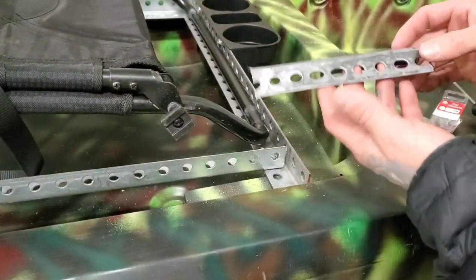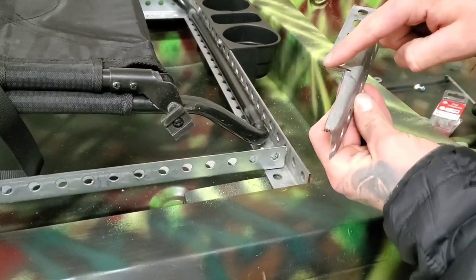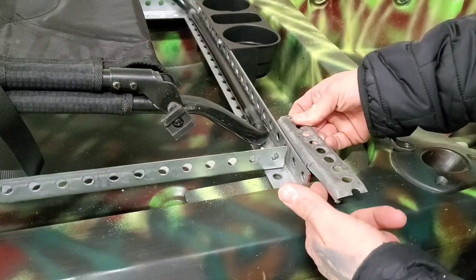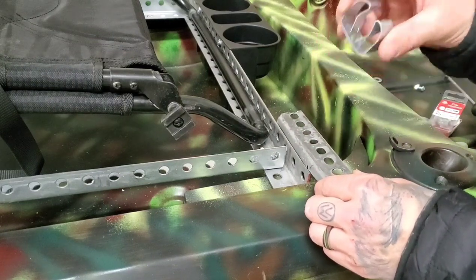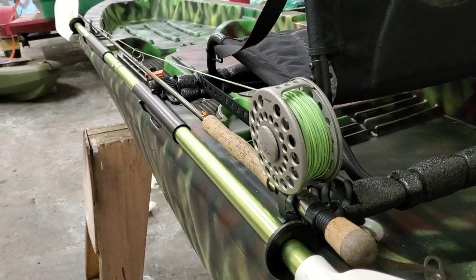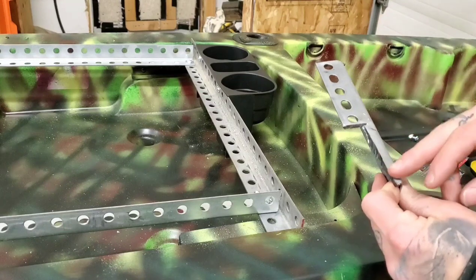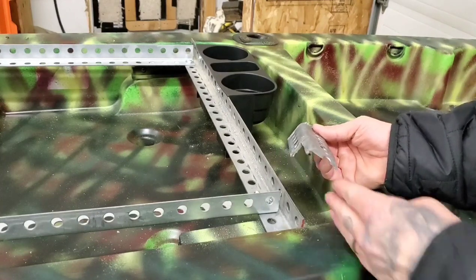Now we're going to make and attach the fly rod holder accessory. This is what I've come up with using the cut off end of the steel piece that we used to make the frame. This piece is about six inches long and I used my grinder to cut this L-shaped piece out of the end of it that will be over the side of the kayak. We're going to use these holes to bolt up to the holes on the back of the seat raise modification. Notice how the L-shape fits perfectly over the side of the kayak without digging into it. To make this accessory you need a six inch piece where the holes line up perfectly and it sticks out almost to the edge of your kayak, then cut this L-shape out so it fits over the side of your kayak without touching it so you don't wear a strip of your plastic.